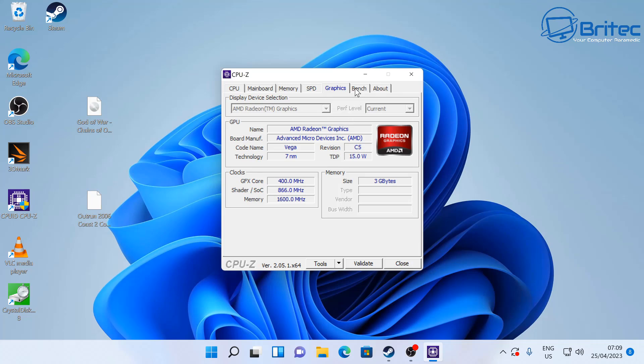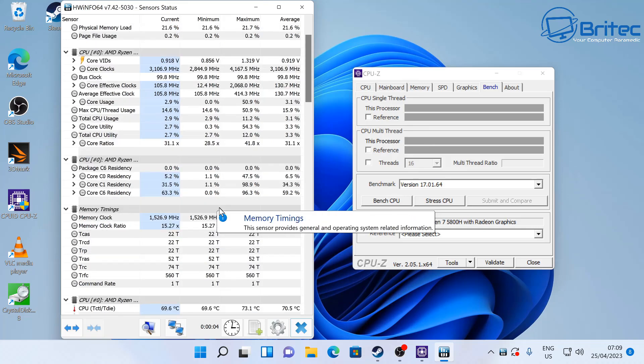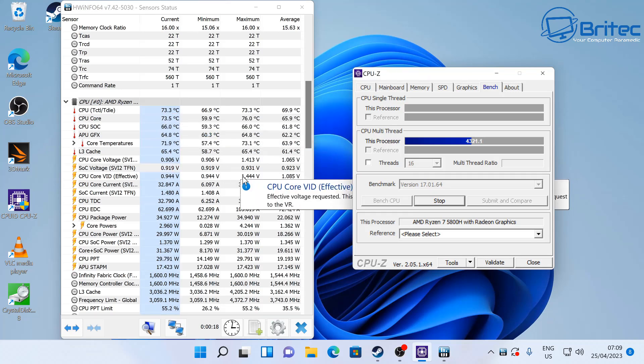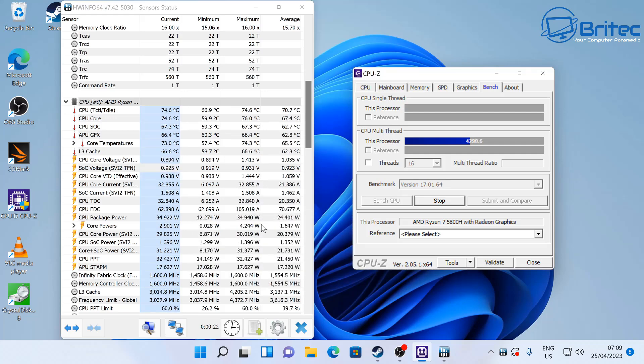On the thermals side, I want to check whether there's any thermal throttling or overheating issues. The temperatures are super cool — V-Link have got this down to a fine art. CPU package power is running at around 34.94 watts maximum, which is very good.